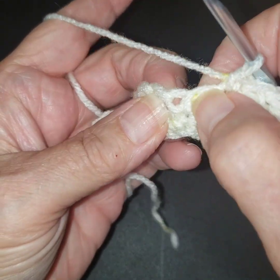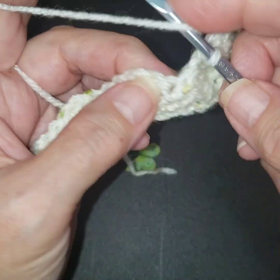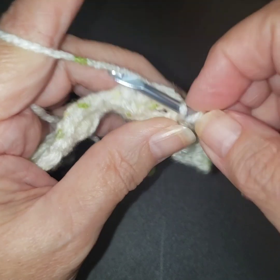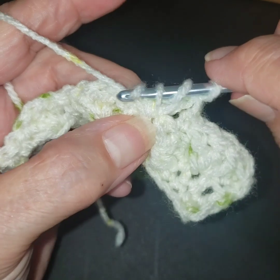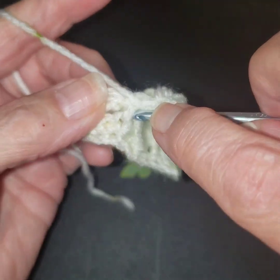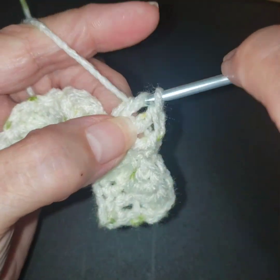And then we're going to come to the double crochets. This is a little bit easier because it just feels like you get a little bit more room. You're going to put those double crochets — we're doing them on the singles, but it gets easier to do this as you can see.